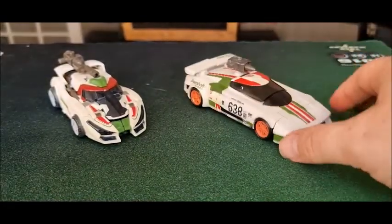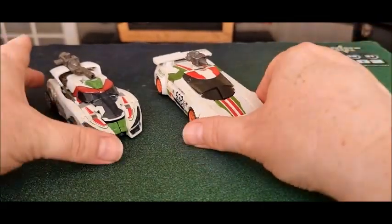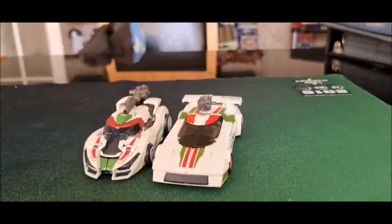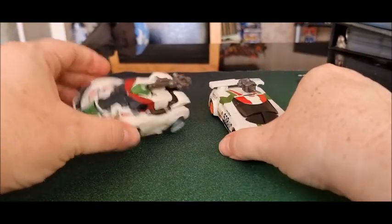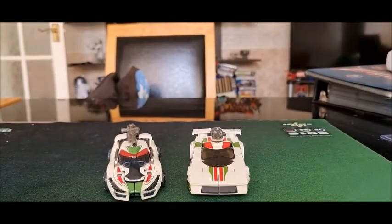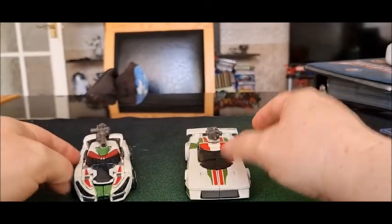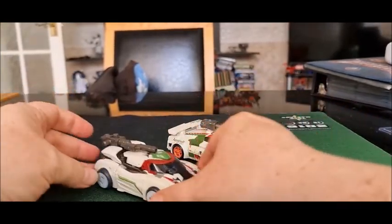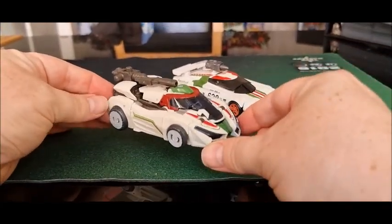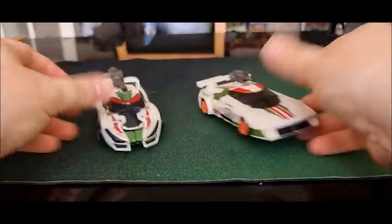I'm not usually a comparison guy but I thought I'd do it in this case. This is the Earthrise Wheeljack, and as you can see he is a good size bigger. Both are deluxe class, but this Studio Series one is a little bit smaller. I'm not overly impressed with the size, but I do like the design. If it were just a hair bigger it'd be better, but it is what it is.